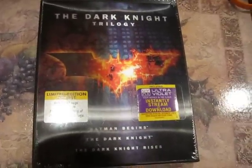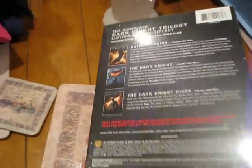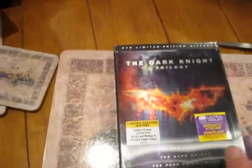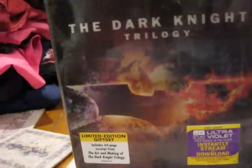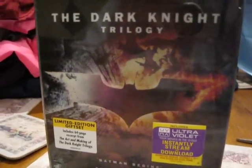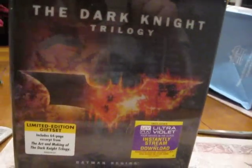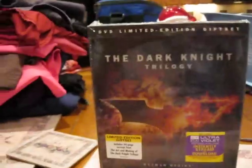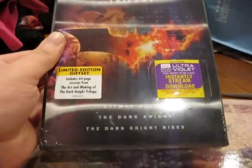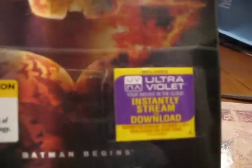Everyone who knows me knows that this is true. The coolest thing about this box set, other than having some cool nifty descriptions on the back of it, is this really interesting motion graphic card that no matter which way you look at it shows you a different hologram. It begins, goes into the Dark Knight, and then finally to Rises. It also comes with an Ultraviolet Cloud Download, so you can download it anytime you want.